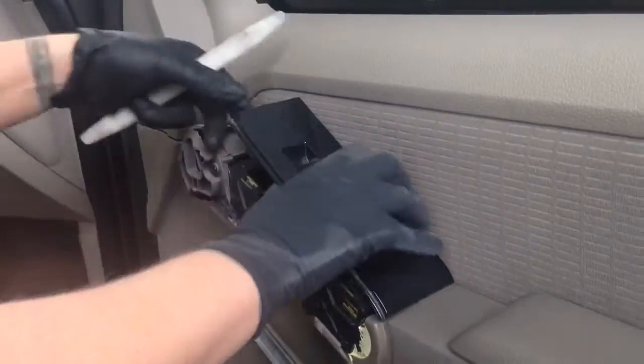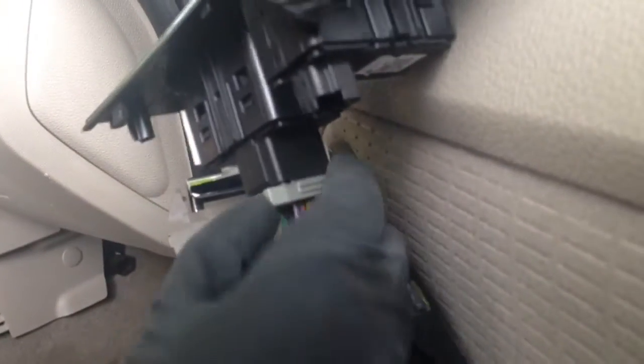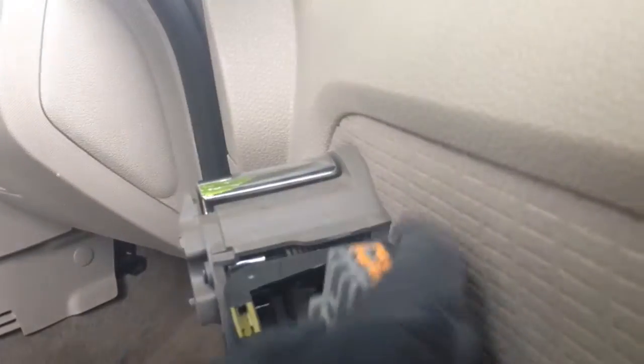Once we get those out, we can pull up on the door panel and pop it. Pry up on this window switch, pull that out of your way, and then press these tabs to release the connectors before you pull the panel off.